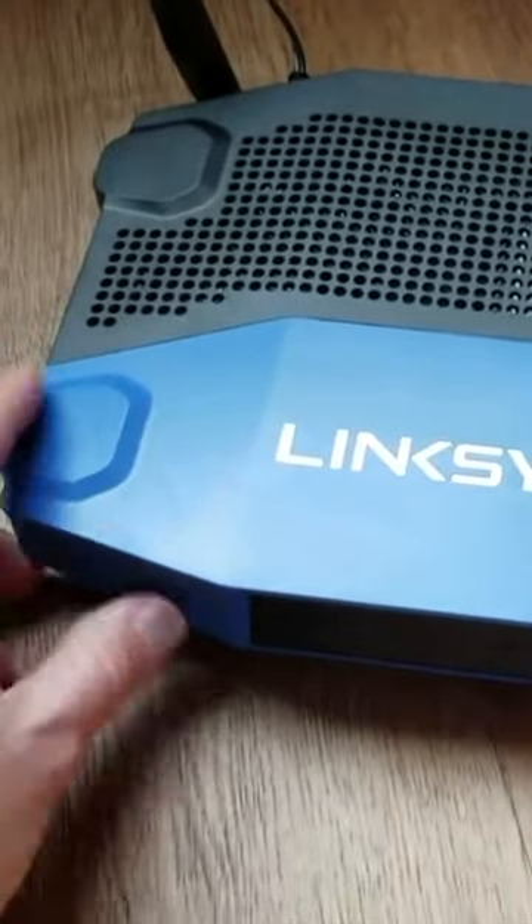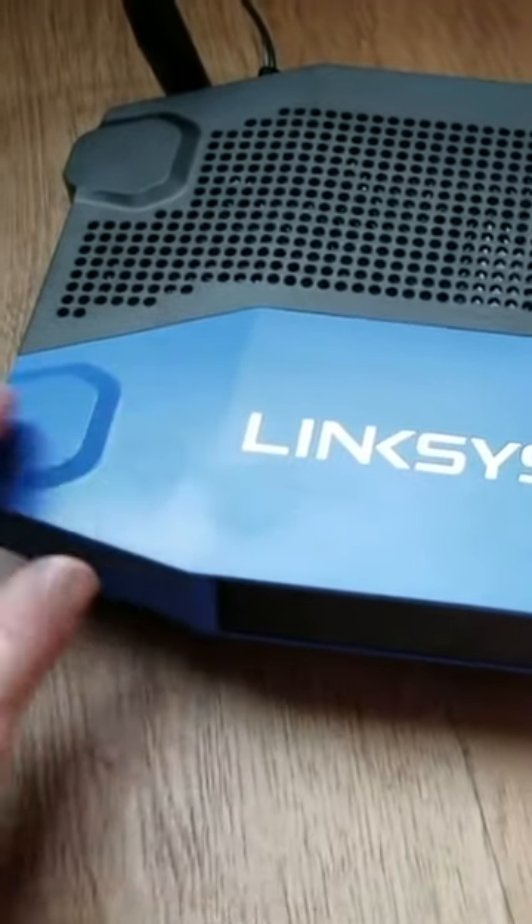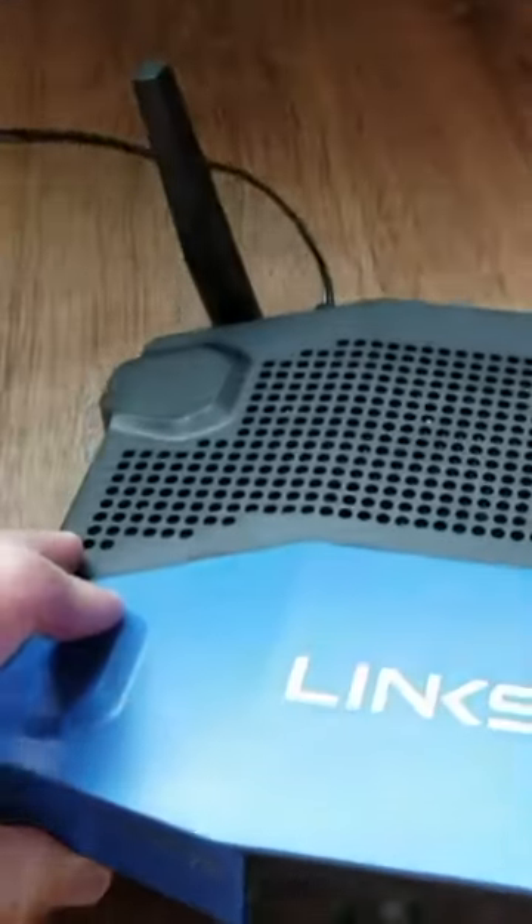One thing you will need to know is your factory default network name and password. You can actually find that on a little sticker right on the bottom of your router.